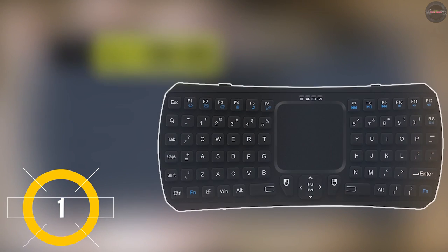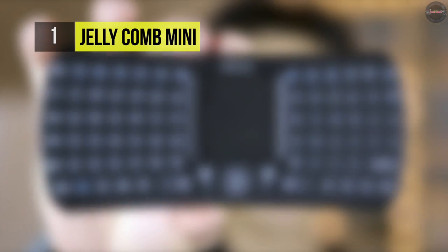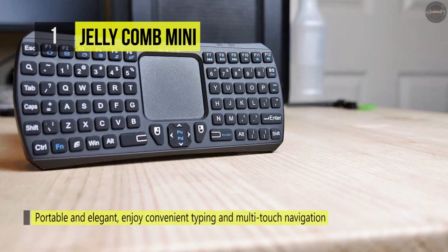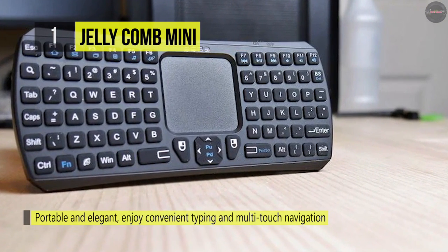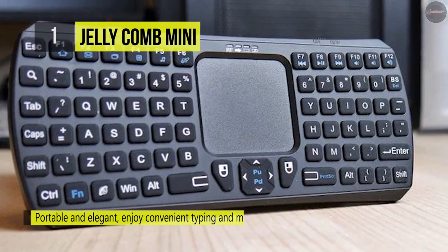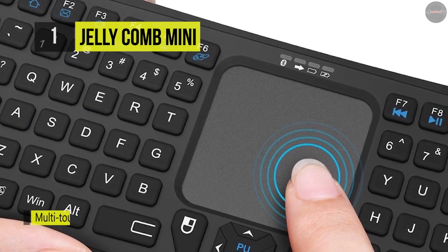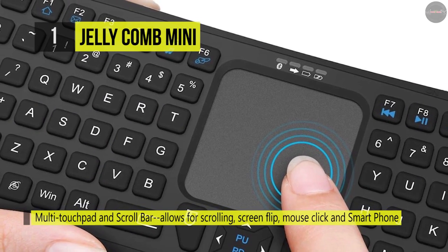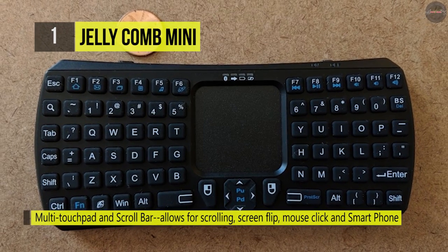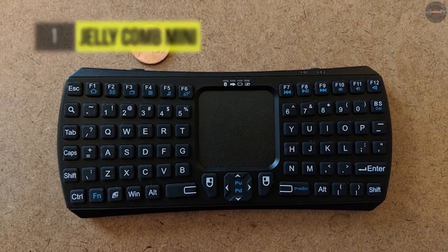Holding the first place among the best smart TV keyboards, we have the Jellycomb Mini Wireless Keyboard. It comes with Bluetooth 3.0 technology that provides a cable-free and clutter-free connection. It has a built-in touchpad with a pointing control feature, a built-in rechargeable lithium-ion battery, and supports auto sleep/wake mode. It has an operating range of 10 meters, a high-sensitive touchpad for easy and accurate manipulation, and you can press any button to wake it from sleep mode.